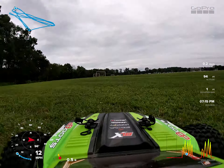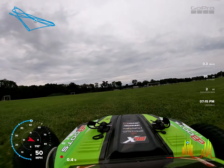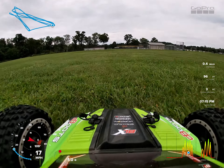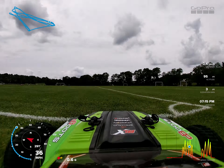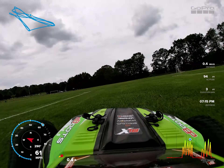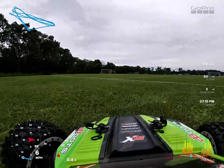Get in and get out! Get in and get out! Get out! Get out, get out!